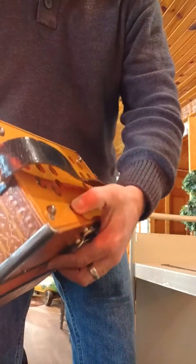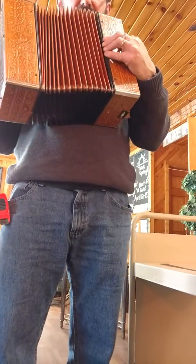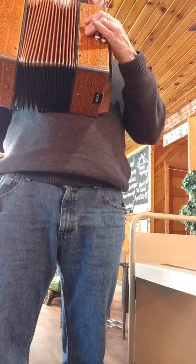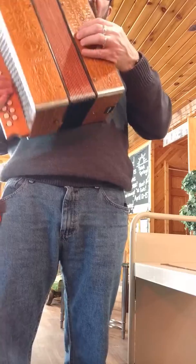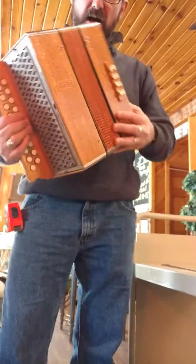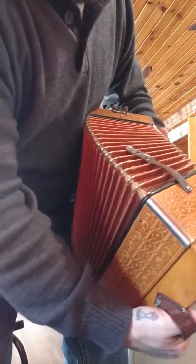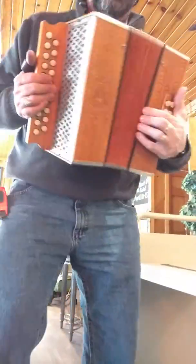There's also a switch on the back. Oh, that's like a bellows release and it seems to be working. We did notice some dinging on the bellows right here, but it sure seems to hold right here.